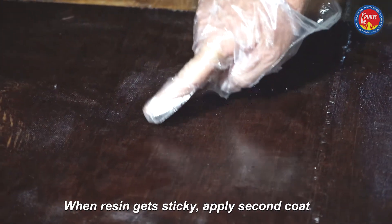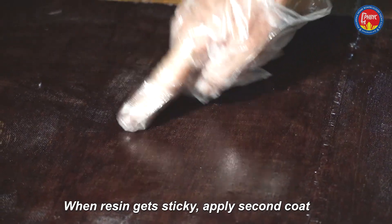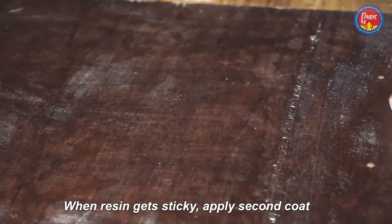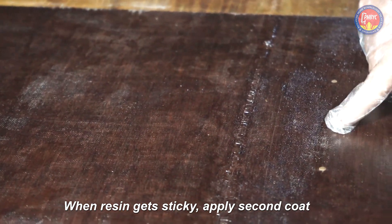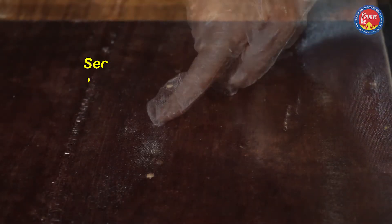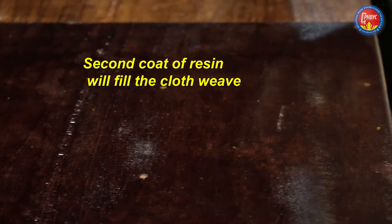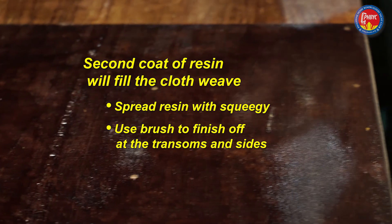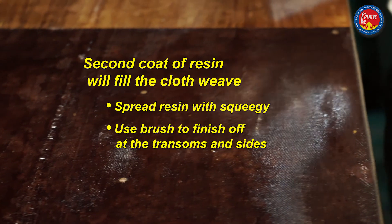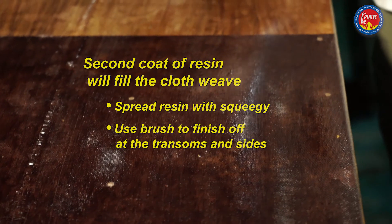After 40 minutes or a bit over an hour, the epoxy will get tacky — the glove will stick to it. When it's sticky, it's ready for the second coat. The second coat we do want to be glossy. Use the measured amount and use the squeegee to spread initially, then finish off with the brush over the bottom of the boat and down the sides.